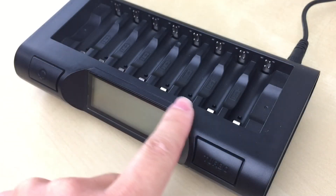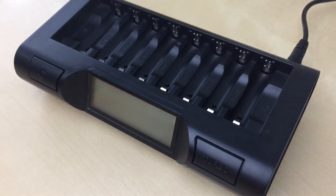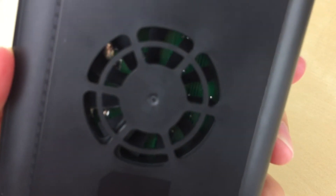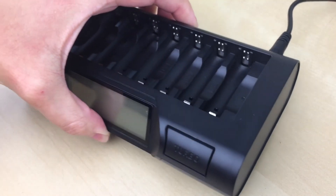This charger has a default mode which is a regular soft charge. It has a turbo mode and a conditioning mode. It also has a backlit LCD screen which displays the status of each battery, and a fan at the bottom which is a thermal management system to keep batteries cool during charging.